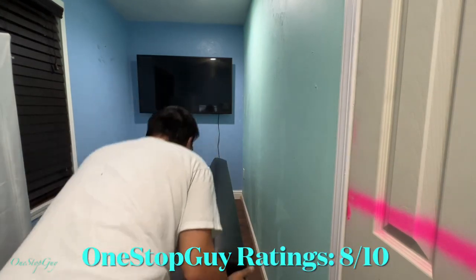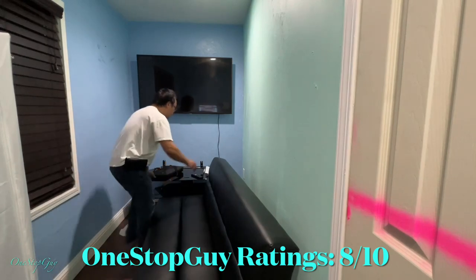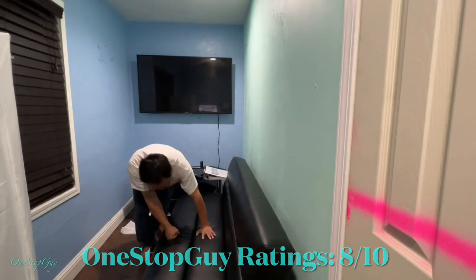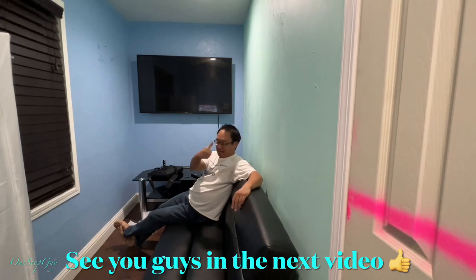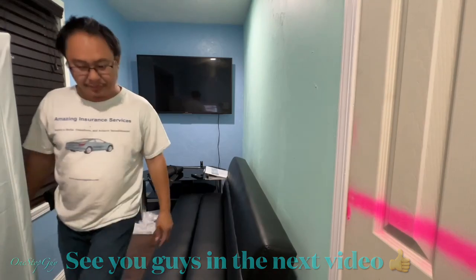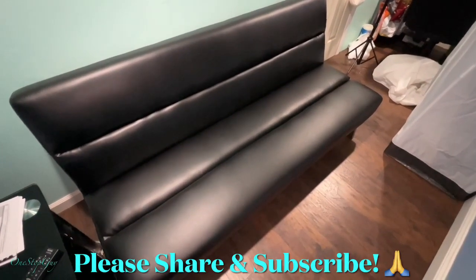That's it — just wanted to share this new futon I picked up at Home Depot. If you guys have any questions or comments, leave them down below. If you haven't subscribed to my channel yet, make sure to hit that subscribe button and tap the notification bell so whenever I upload new videos, you'll be the first to be notified. Thanks a lot for watching and I'll see you guys next time. Take care.